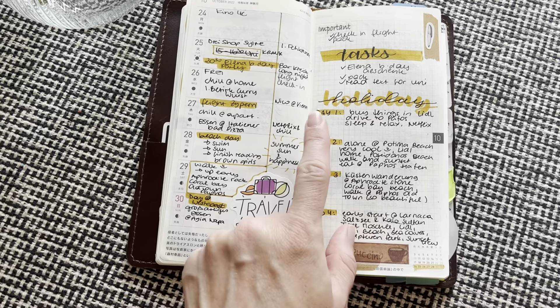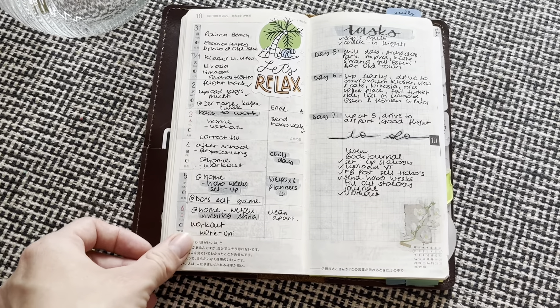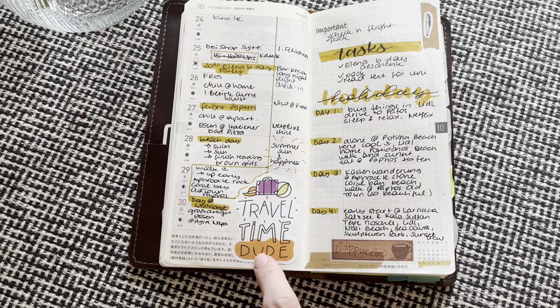Then here I was on holiday. I did like day one, two, three, four, five, six, seven — and what we have been doing, more like this. And then the to-dos. I also used some stickers that I got off of Amazon.